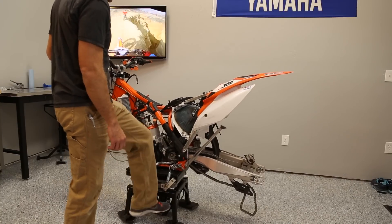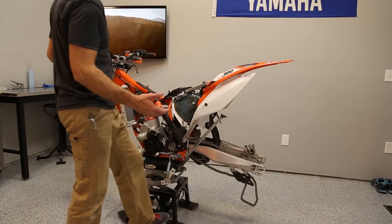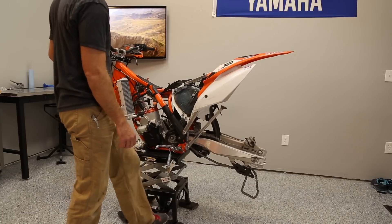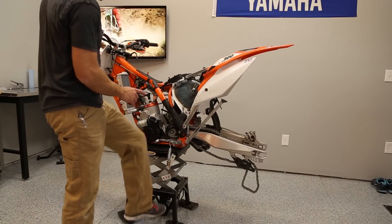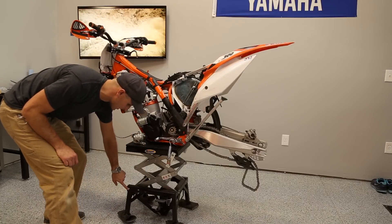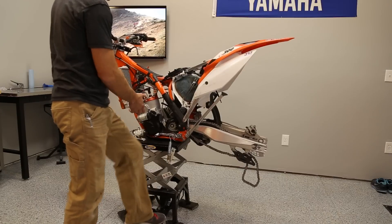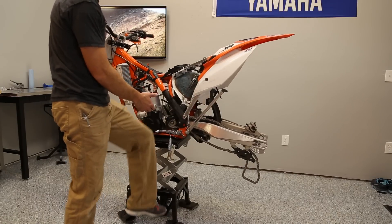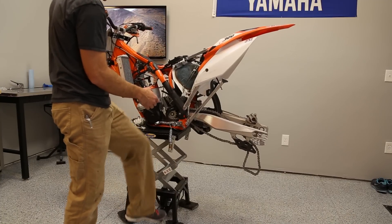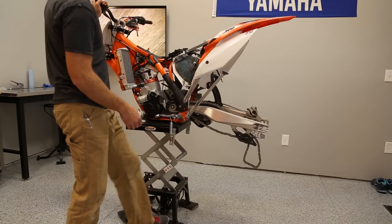I'm just going to pump this thing up in real time. It doesn't go up super fast, but who's in a race? You'll notice there are different little holes down here — these are holes where you can put a safety rider pin through so that the bike can't fall. Just in case the hydraulic jack failed, it would come down on one of those safeties.